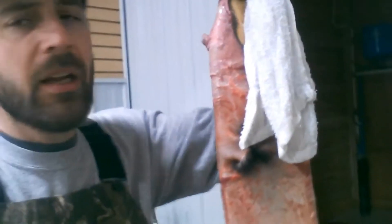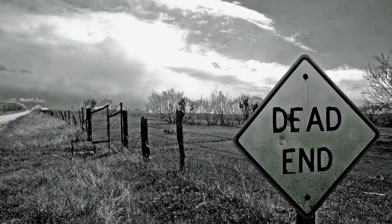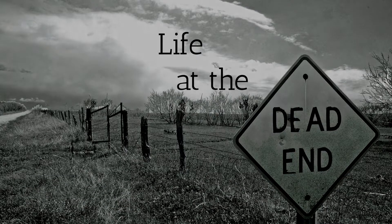We got the animal all stretched out on the board, all pinned up. Got the tail nice and done, and now we have to let it dry. One trick I like: put a damp rag on the head because then it'll turn inside out easier. I feel good for Lars that his fisher turned out well. It's too bad his knee hurts so bad, but as long as he's got fur — that's living the life at the dead end.